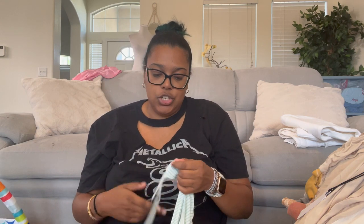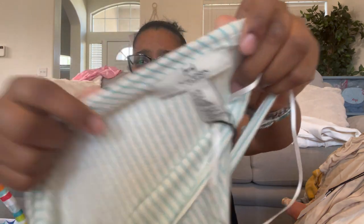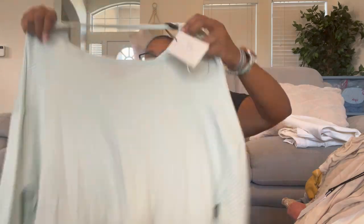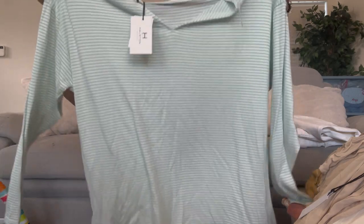Next is H Halston, size extra large — a crew neck sweater with a back V-neck, blue striped, pullover, lightweight. Another good layering piece. I've got a bunch of layering pieces today.